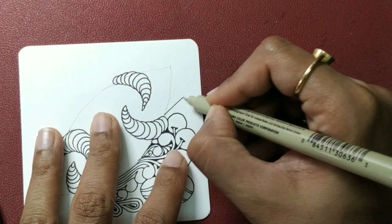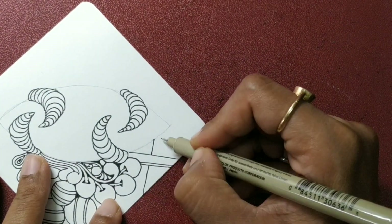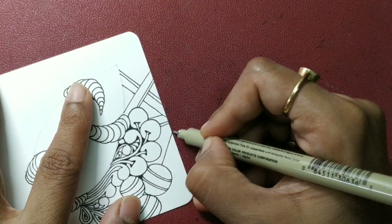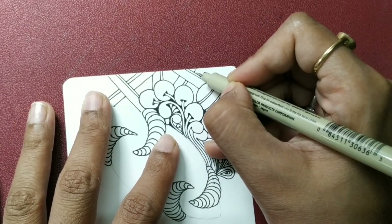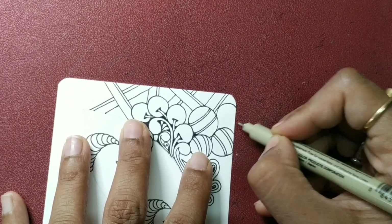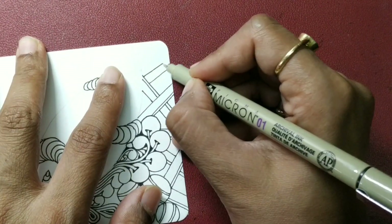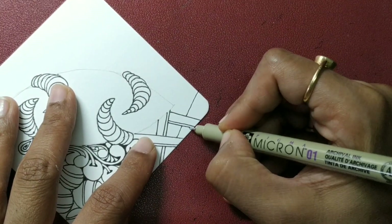You can use some Holobog — double lines here. Take your time. Choose tangles that come to you easily. Don't be in a hurry. Enjoy the process. I am just drawing the way I feel like, whichever tangles are coming to my mind, not thinking really where or what. Going with the flow.